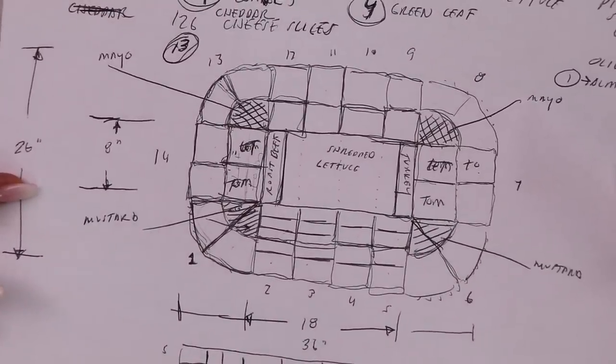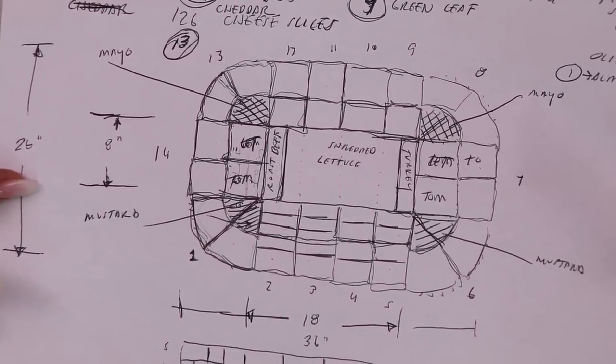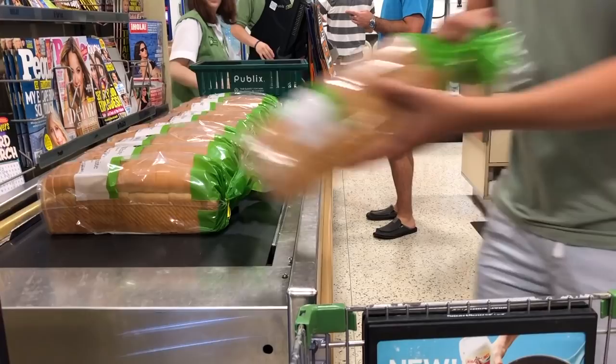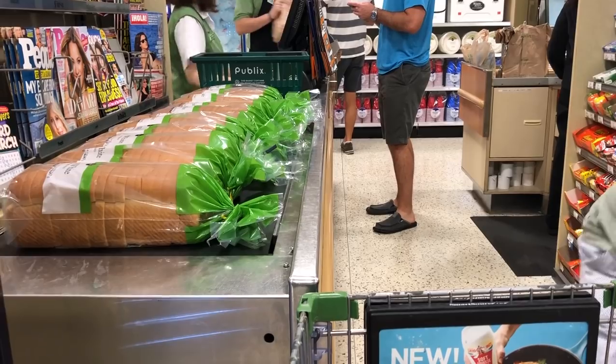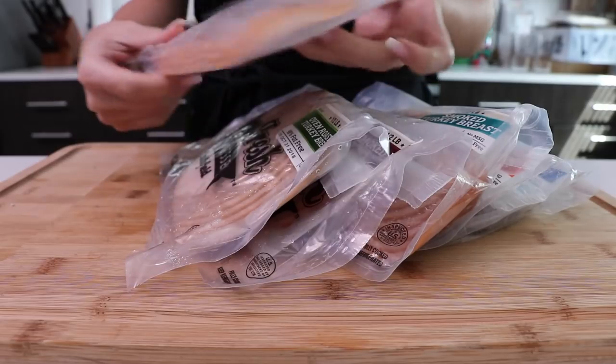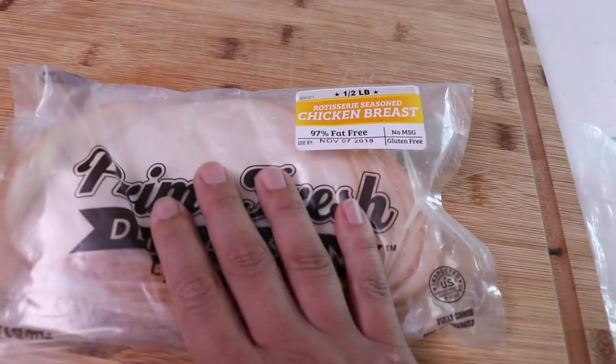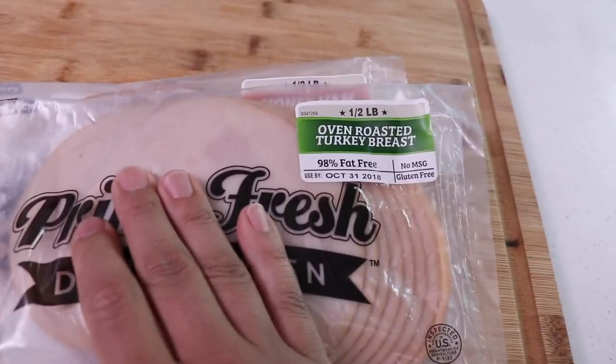We're throwing a party and everybody is going to feast on this giant sandwich snack stadium. Let's go to the store! Marvel at that beautiful transparent package — did you know it's gluten free? No MSG. We're going to be using all the meat: rotisserie seasoned chicken breast, honey ham, oven roasted turkey breast, smoked turkey breast, smoked ham, roast beef. If there's any left over, the Ziploc keeps it fresh super long. They all come in half pound bags, eight slices per bag.